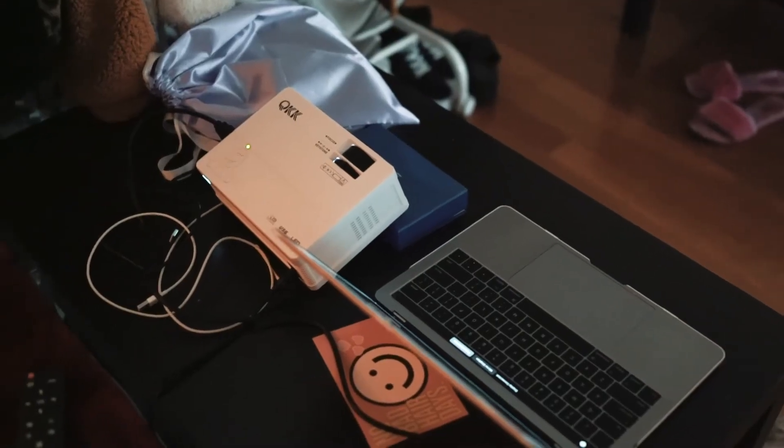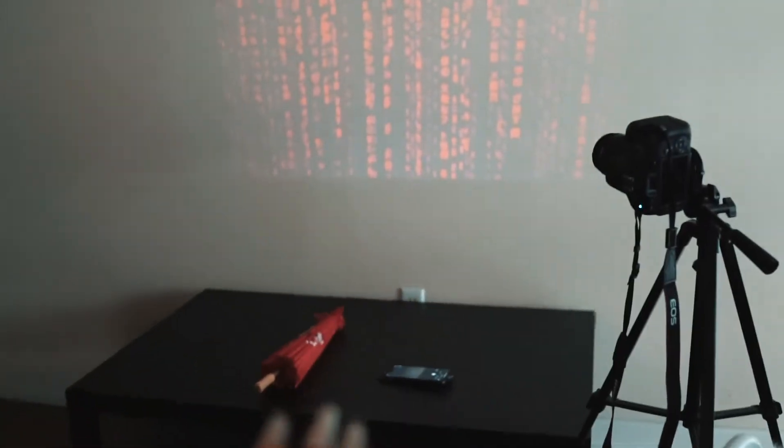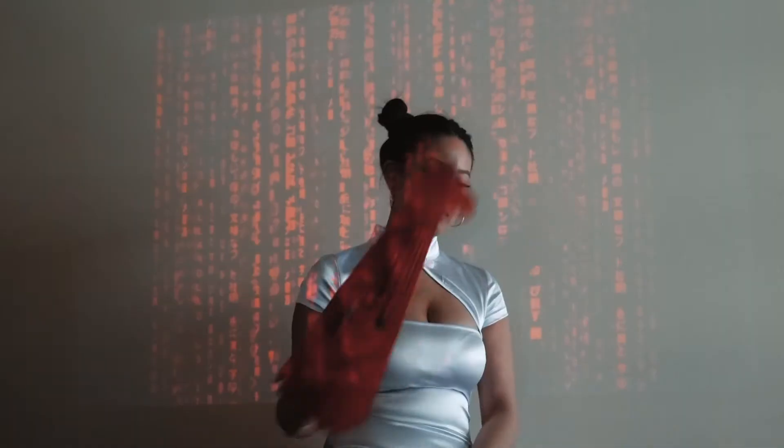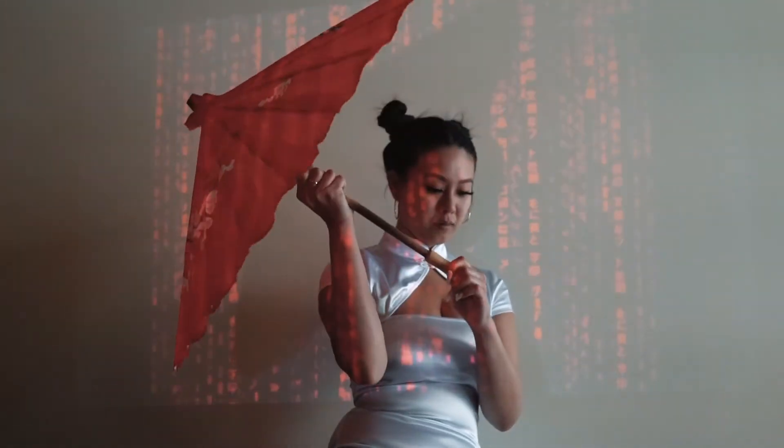Hi guys, it's day two of me doing this projector photo shoot. I look a little crazy right now — I didn't even bother doing my makeup, I just put on lashes and filled in my brows a little bit. We're going to try to do a look projecting red letters for a red Chinese-inspired vibe. This is the setup — I have my projector over there, my laptop, I'm trying to project a red Chinese text graphic. I have my phone set up and my laptop to record, and I'll give you a little behind-the-scenes of how I take my pictures.